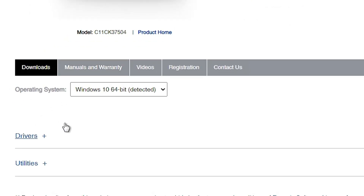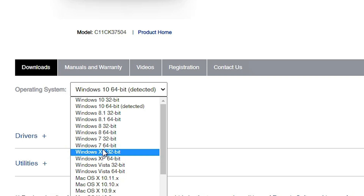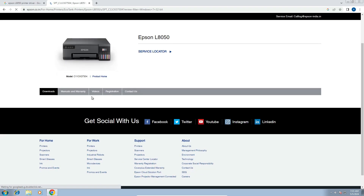Scroll down and here we find our operating system selection. If it is not set correctly, go there and select your OS. In this case my operating system is Windows 7 and bit is 32-bit, so I click on 32-bit. If your OS is Windows 7 64-bit, select 64-bit. I am selecting Windows 7 32-bit and click on Go.